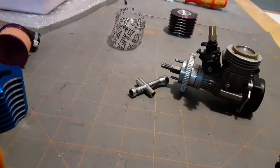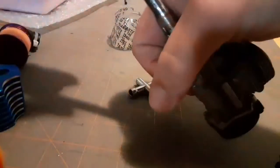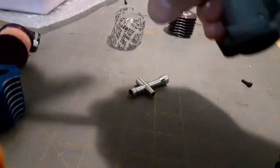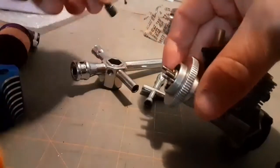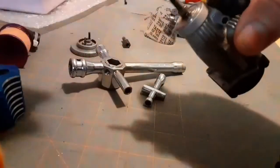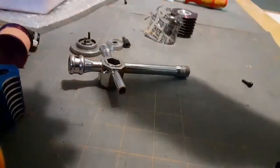First things first, let's get the front of the motor off. This is where the clutch rides, and I have that off too. It's really a two-flywheel motor — so that's flywheel one right there. The front end of the motor is off, so might as well take the carburetor off next.